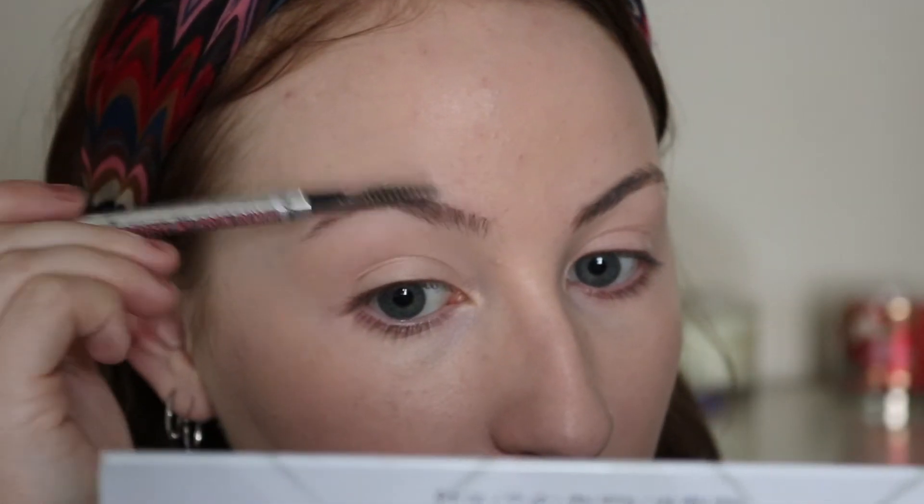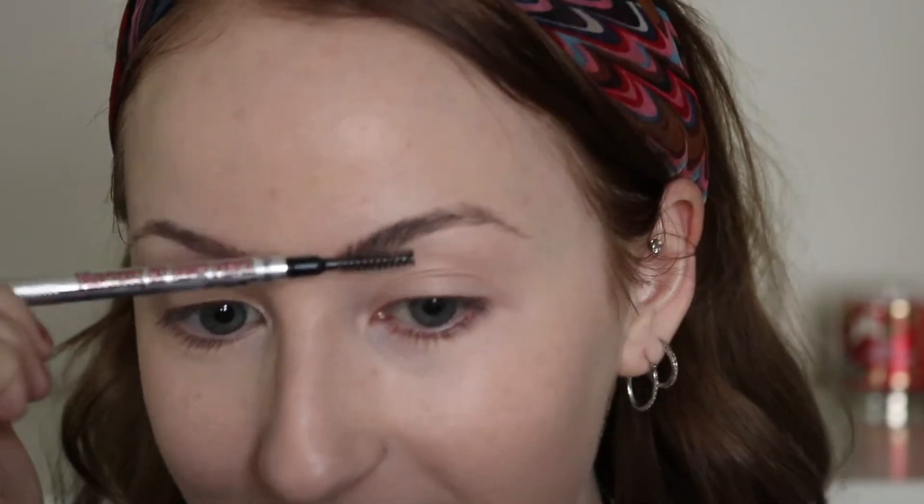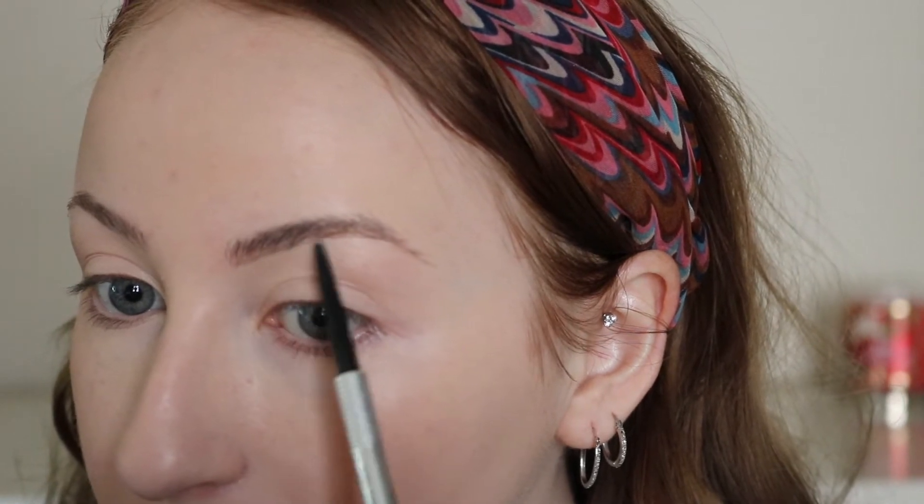That looks great. Let's go into your eyebrows. I'm taking my Benefit brow pencil and I'm raving about the spoolie. I've never had a brow pencil with a spoolie on it and I'm just shook. Thank you — why haven't I bought this sooner?